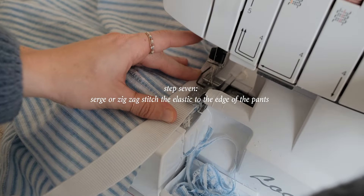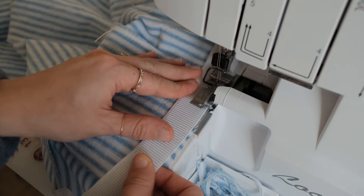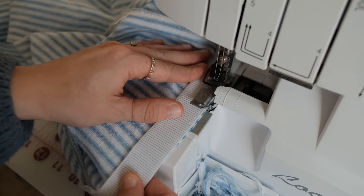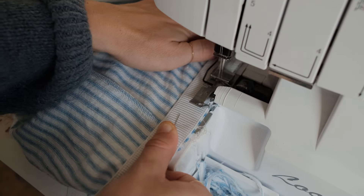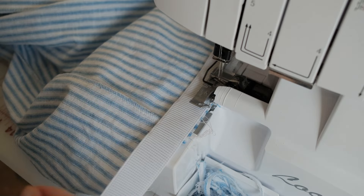For this next part, you can use a serger or zigzag stitch on your sewing machine. Starting at the back seam, insert the fabric under the presser foot of your machine. Gently pull the elastic while you sew to the next pin. Remove the pin and gently pull the elastic again where it is straight against the fabric. Continue around the edge of the pants.